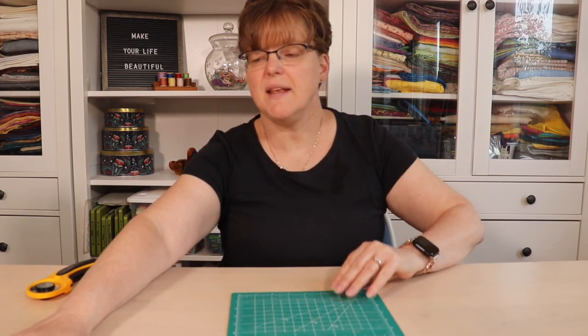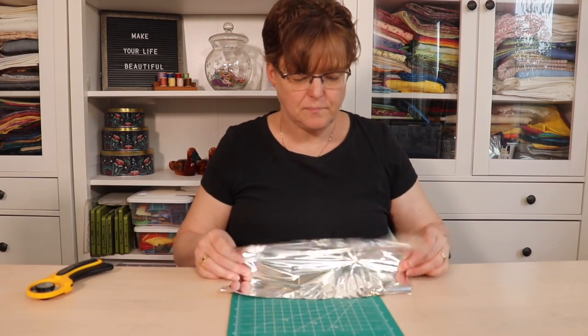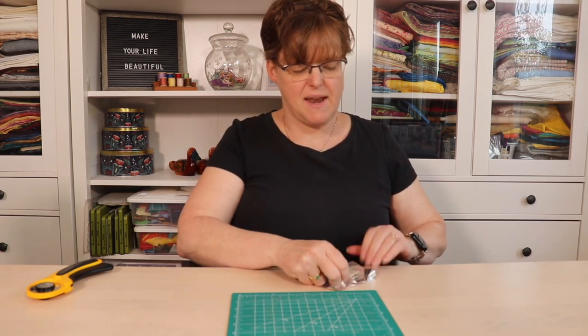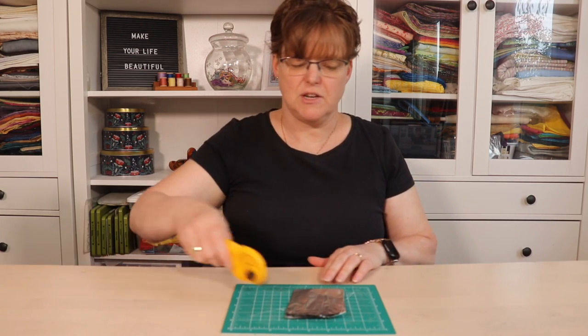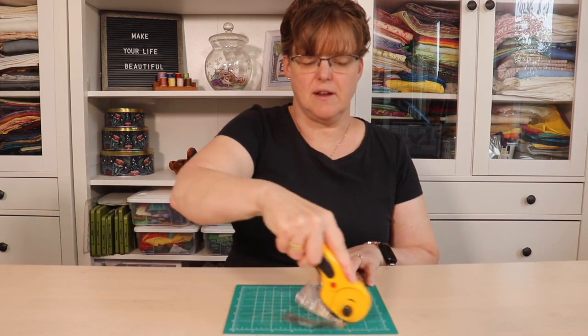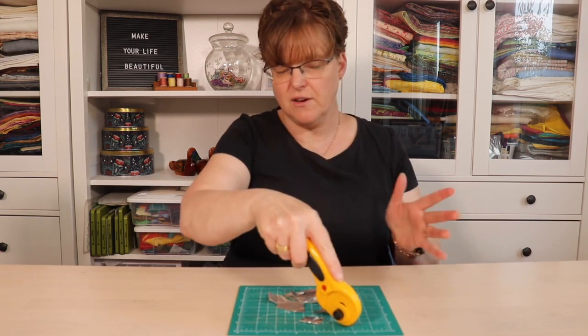To do this you will need your cutting mat and a piece of aluminum foil. Fold your foil so that you have many layers all together, then put it on your mat and just run your cutter through it. Be careful with this — don't get carried away and cut your fingers.